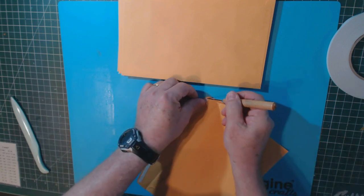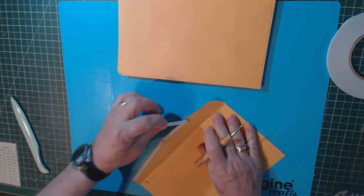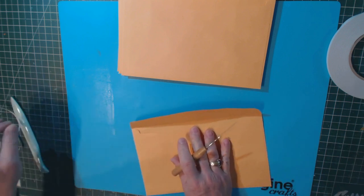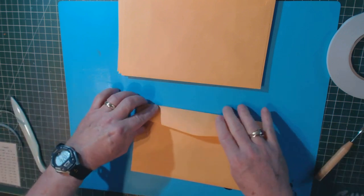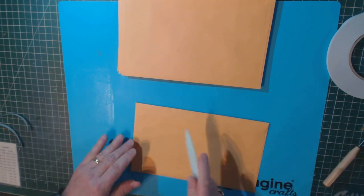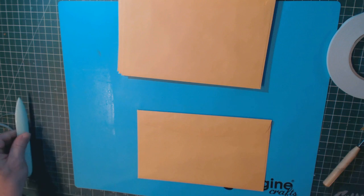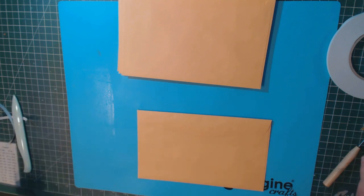You can use a paper piercer to pull up the strips. If you've got nails, you can probably get hold of it. Fold your flap over and again burnish it with your bone folder. When I come back, I'll show you how to cut and fold the envelopes to make our basic album.